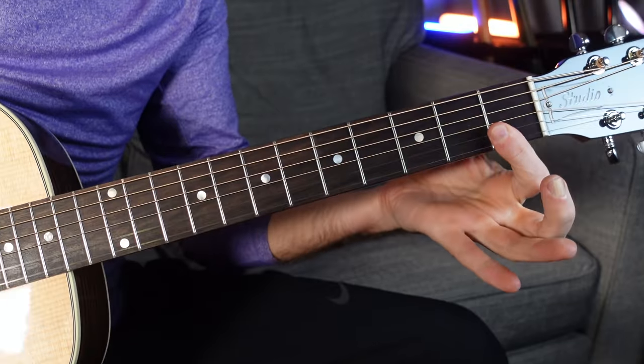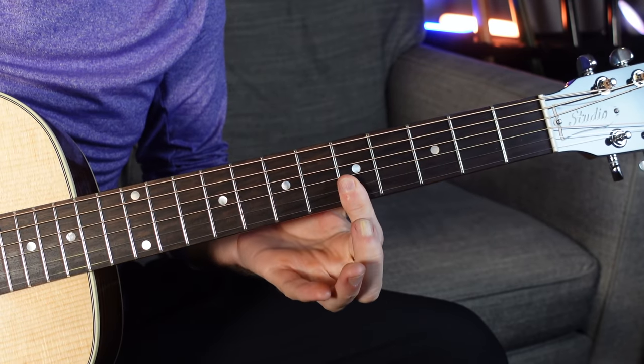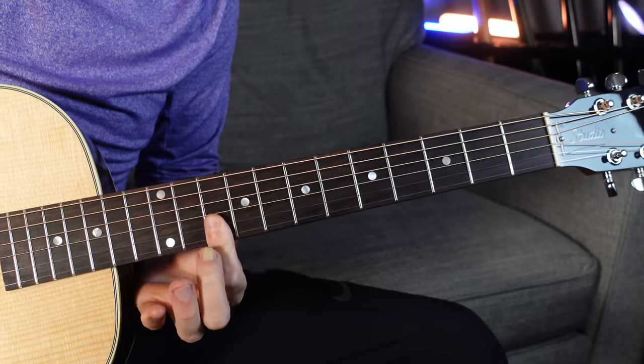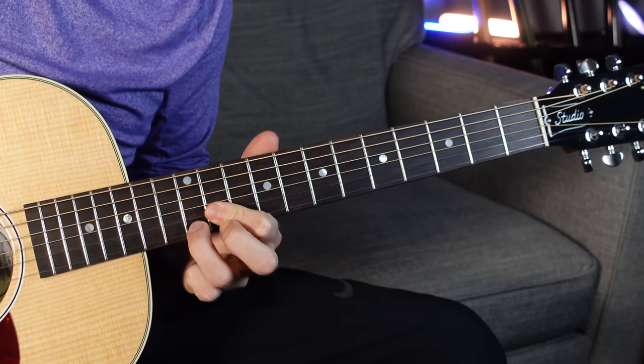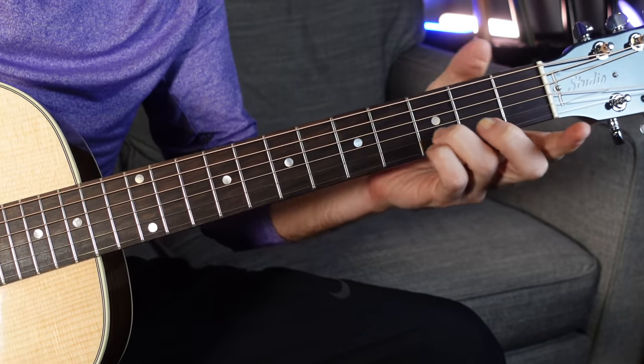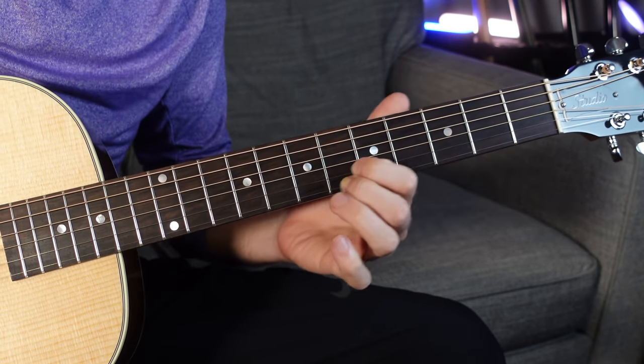We're going to talk about all the chords in the key of F, starting like this. Super easy: 1 and 1, 3 and 3, 5 and 5, 6 and 6, 8 and 8, 10 and 10, 12 and 11, 13 and 13. So I just kind of played most of those with one finger. You can definitely use two fingers, however you want to group these together. We're going to talk about the chords as just little two-note pieces of them, and that's how we're going to end up fleshing out some of the bigger chords in this key.